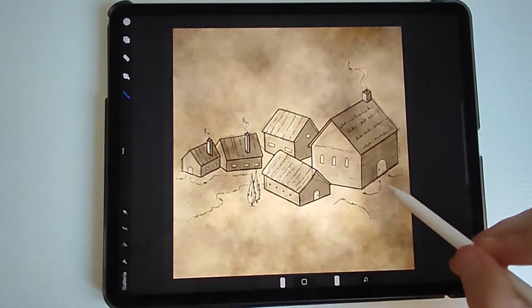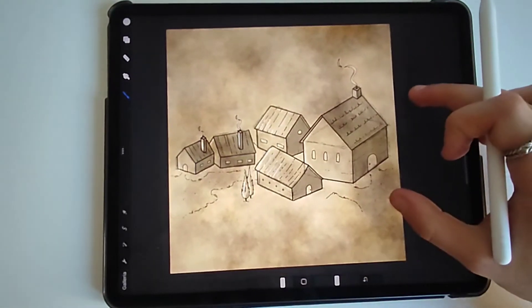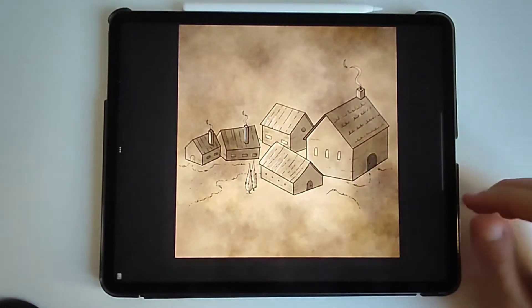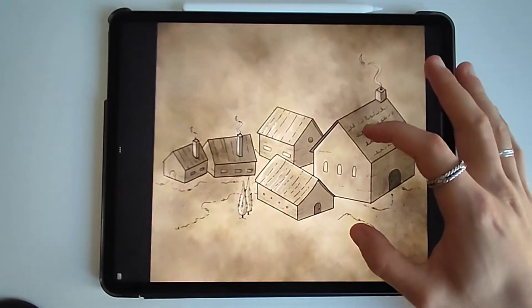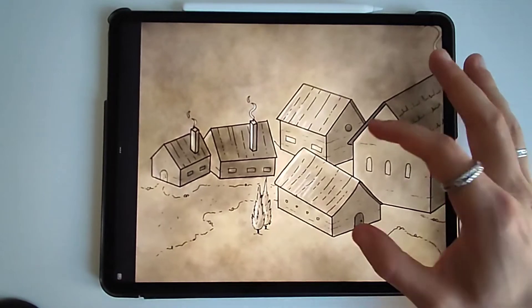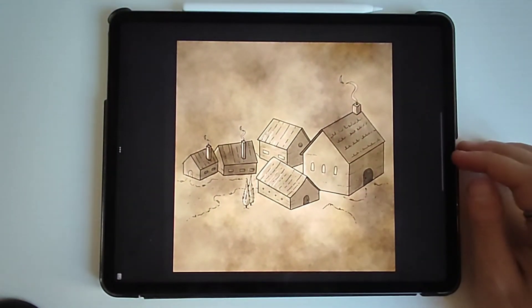Remember that if you're scaling down this illustration on your fantasy map, you won't need all these details — people just need to recognize a basic shape of a house or a village and you'll be good to go. This is the final result; I will attach the final scan in a few seconds. Let me know if you'd like to see some particular tutorials, and I'll see you in the next video!